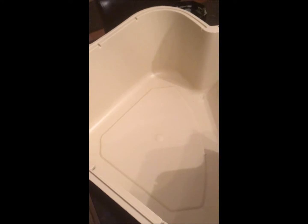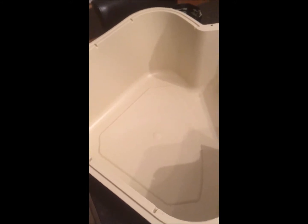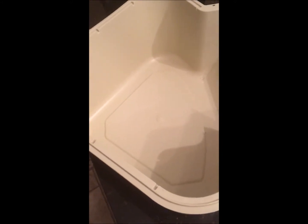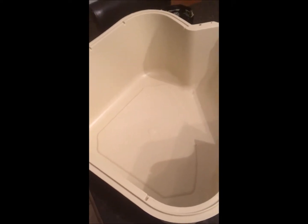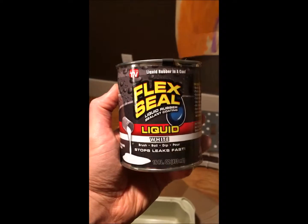I took the bottom half of the litter box and sanded it down with 60 grit sandpaper. Now I'm just going to vacuum it out and wipe it out, and in the next step we'll pour in the Flex Seal.